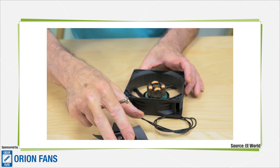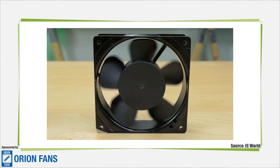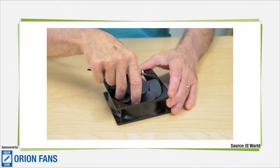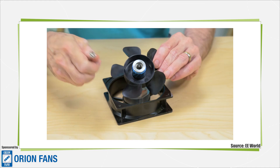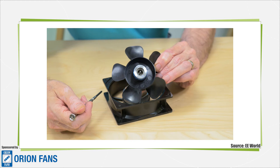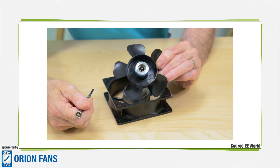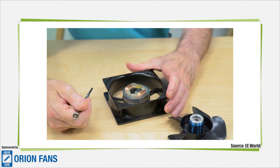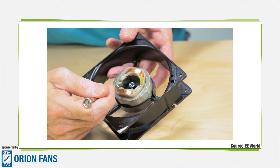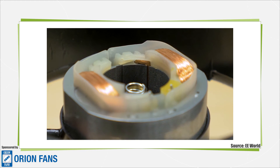We can contrast this type of motor with another type found in fans: the shaded pole motor. A shaded pole motor is a type of induction motor. Unlike the DC brushless motor where the rotor was a magnet, the rotor on an induction motor isn't a magnet. Instead, electromagnets in the stator induce magnetism in the rotor squirrel cage — hence the name induction motor. The name shaded pole comes from the use of a small winding in the motor that is affected by the induced magnetic flux. It's a bit tough to see on this motor, but if you look in here, you can kind of see the small break in the laminations — that's the shaded pole. Some shaded pole motors don't even use a winding; they just use a break in the laminations.